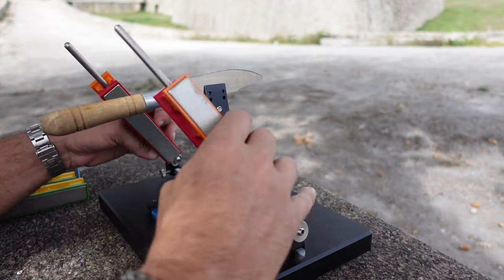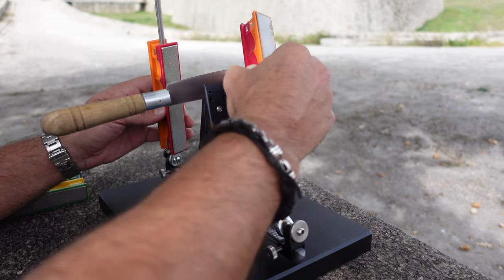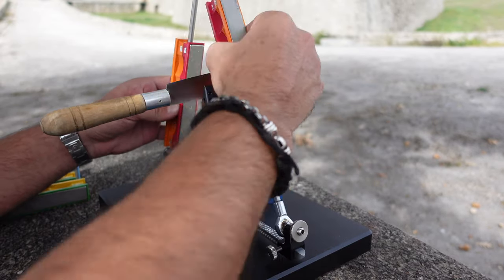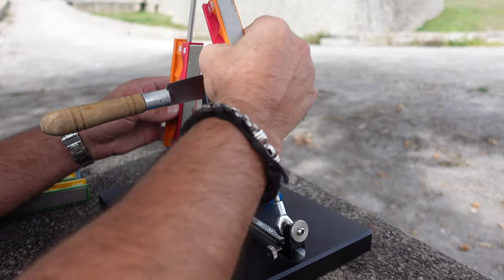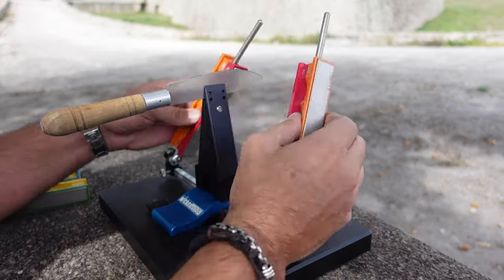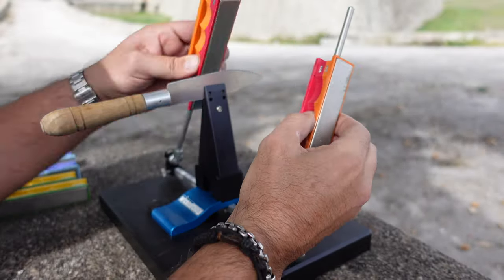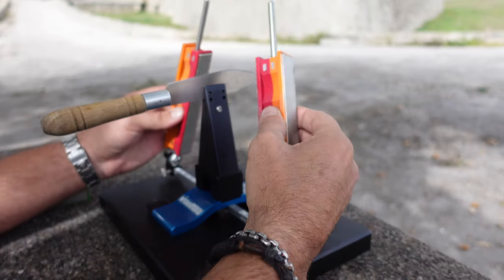I'm starting with the 100 grit stones and I'm going to make a few passes here. This is the roughest grit stone that I brought out, and with the condition of this knife it is certainly needed.